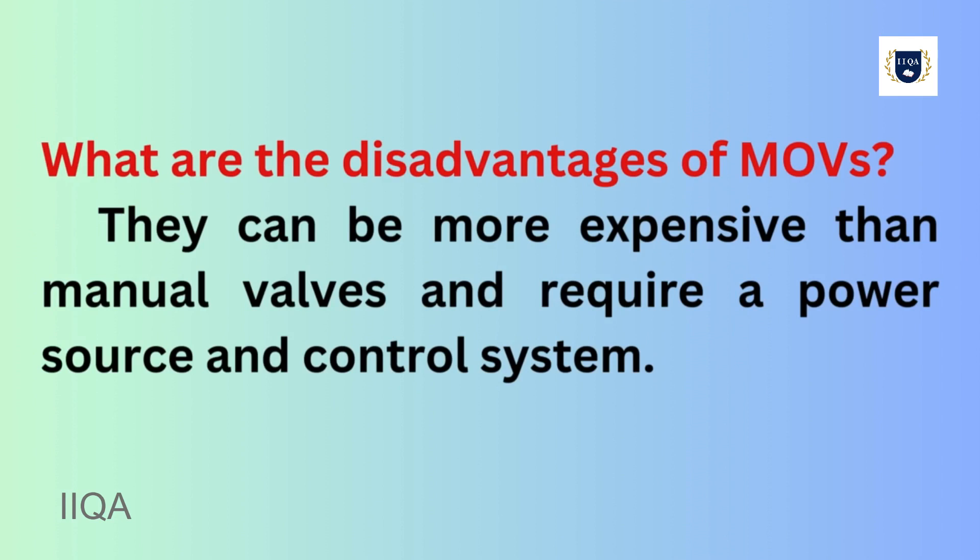What are the disadvantages of MOVs? They can be more expensive than manual valves and require a power source and control system.